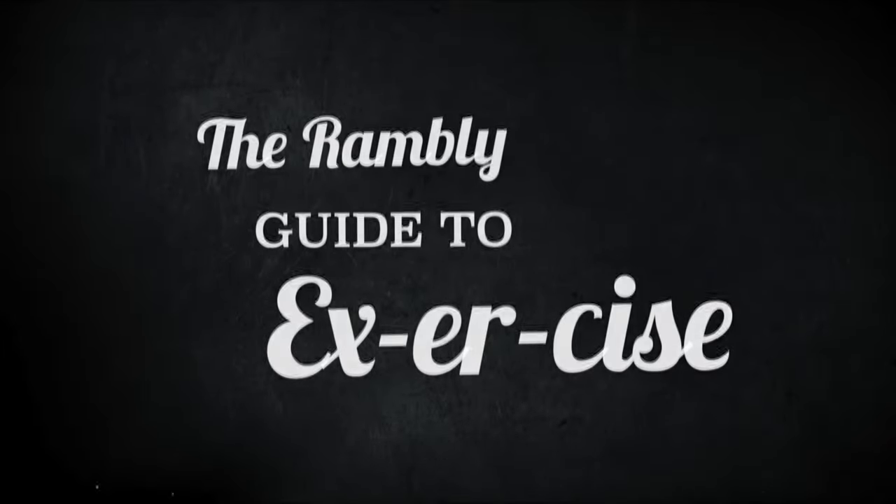The Rambly Guide to Exercise. Do you want to be fitter? How about some star jumps? Not for you? What about lifting some weights? Not your cup of tea? Why not try running?